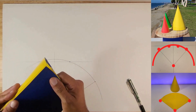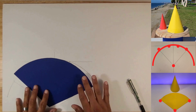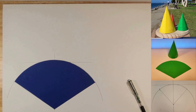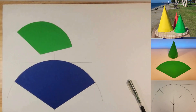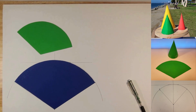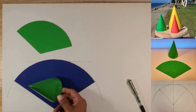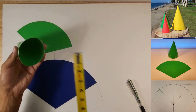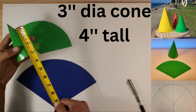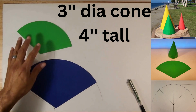All right, let's do the next exercise so you guys can get the points. This one is going to be a three inch diameter cone and we're going to give it a four inch height.